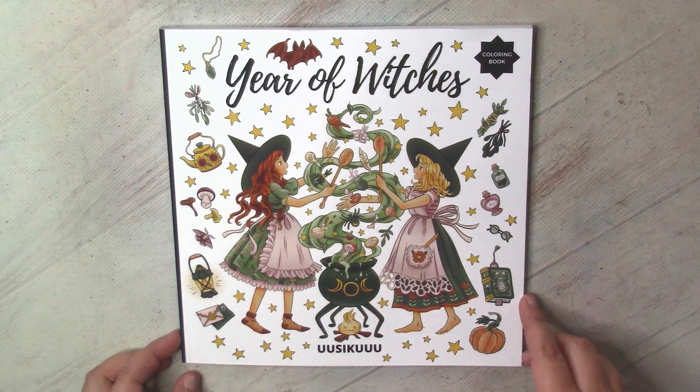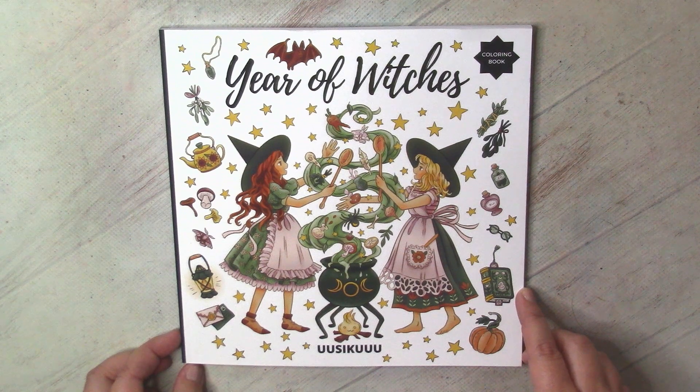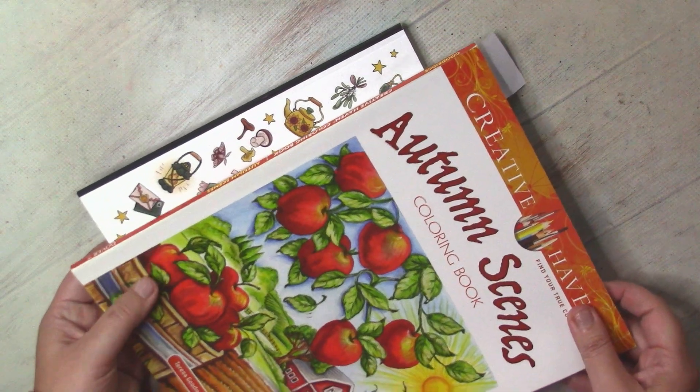I was also attracted to the size of the book because it's relatively small. Now, with our limited amount of light available for free time and for coloring, I need something smaller to color.